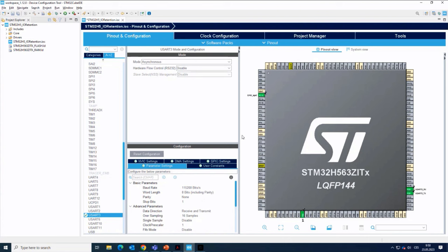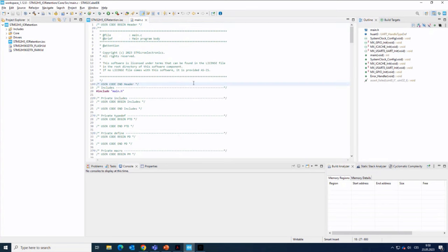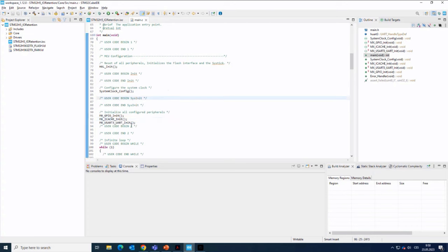That's all from the pinout and configuration. I can either press Ctrl+S to save the project and generate the code, or use the dedicated button — device configuration tool, code generation. The code is being generated. Now it's done and I'm in the main.c file. Scrolling down, I can see the initialization functions generated according to our configuration in CubeMX: GPIOs configured, iCache enabled, and USART3 configured.